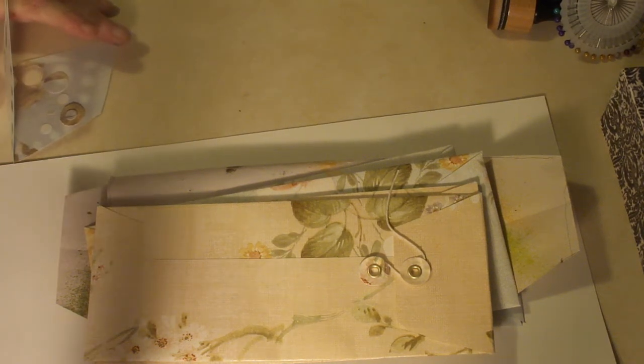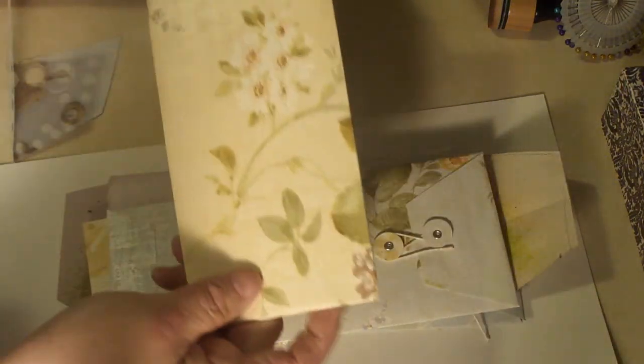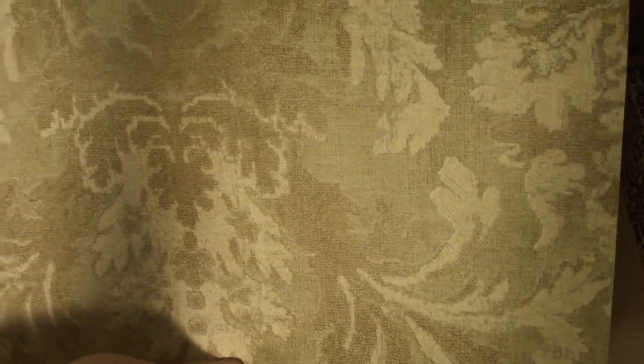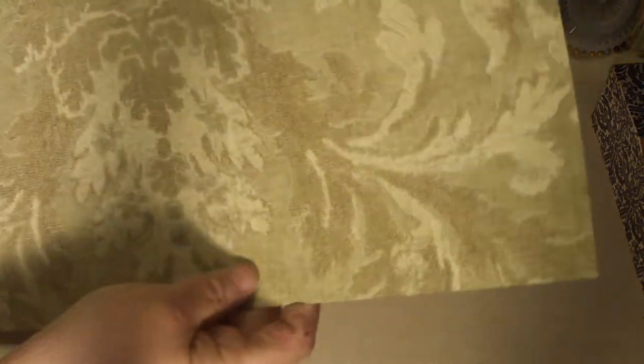Hi, it's Cindy and I have a tutorial for you on how I made my policy envelopes from wallpaper samples. When I cut the wallpaper out of the book I ended up with these shorter pieces — the other ones were considerably wider — and so what I did with these shorter ones is I folded them.